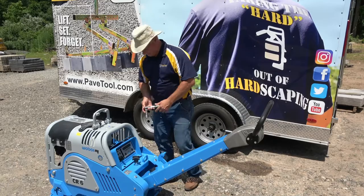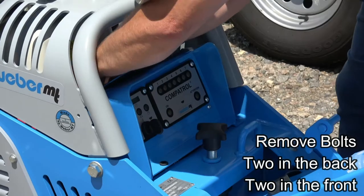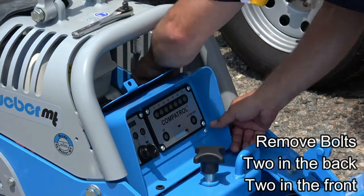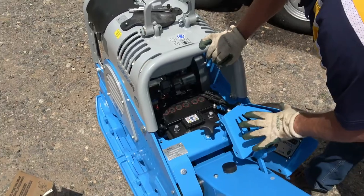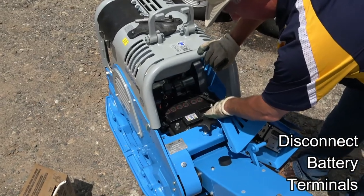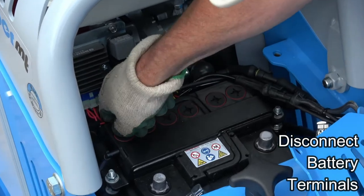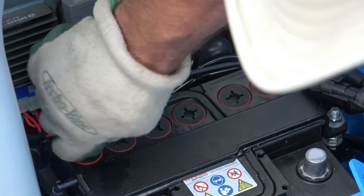Using a 17mm ratchet, now that I've removed my dashboard, I have a full view of my battery. You can see my terminals are removed. Now, using a quarter or a large screwdriver, I'm going to open up all my ports on the battery.